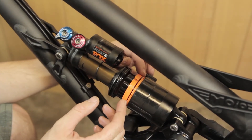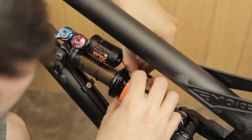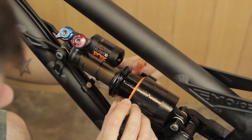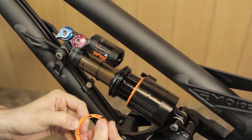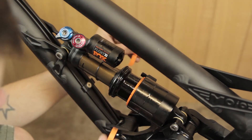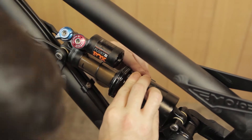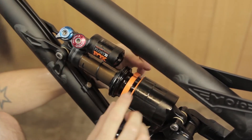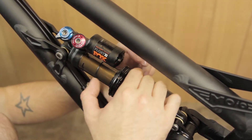You now have your volume spacers — nice and easy, really simple to remove from the bike. Just pry the top open and you'll have the two pieces; they just hook one on top of the other. To add a volume spacer, do the same — either side, just clip them into place, and when they are in place make sure they're seated right at either end.